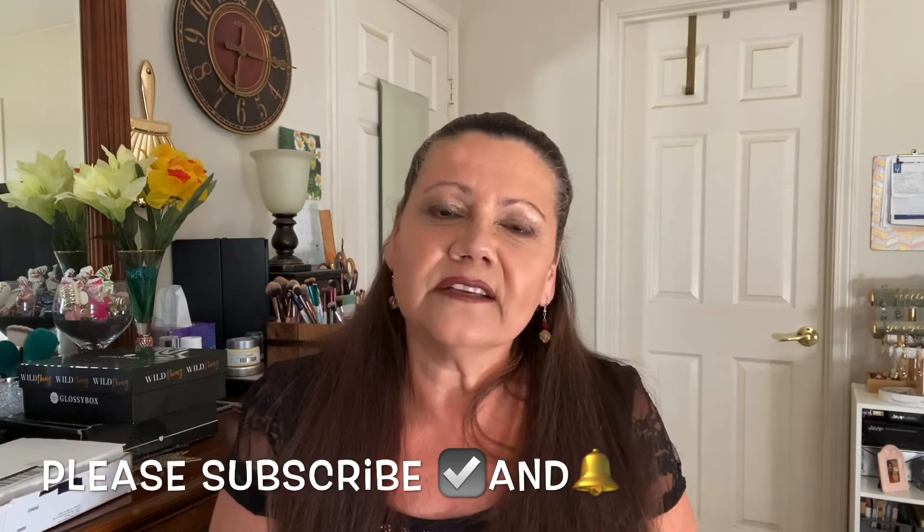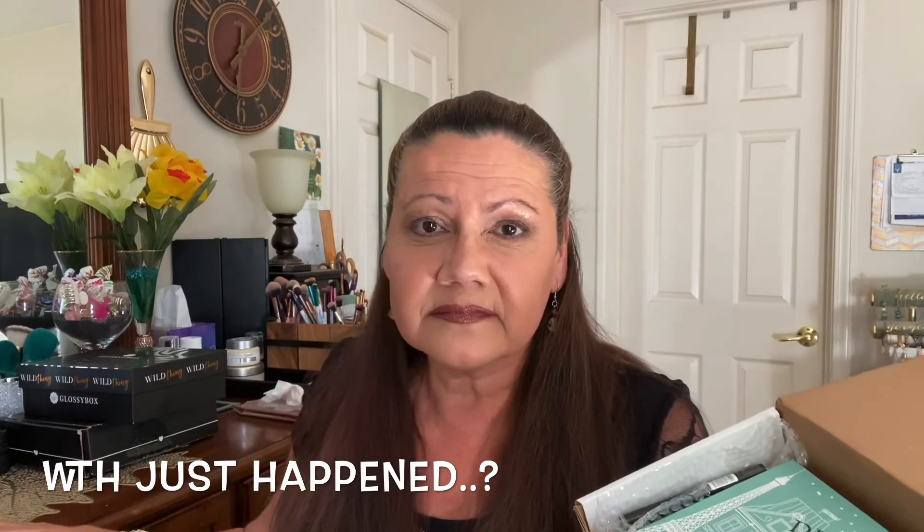Hit that subscribe button and turn on your notification bell — it tells you when the next video uploads. Please be safe, stay home, wear your mask when you go out in public, and take some hand sanitizer with you. This thing has not left and it doesn't have any plans to leave — I don't know what's going on up at that big white house, but there's been no memo saying it's leaving. Alright, you guys have a wonderful evening. I'll see you in the next video — bye!